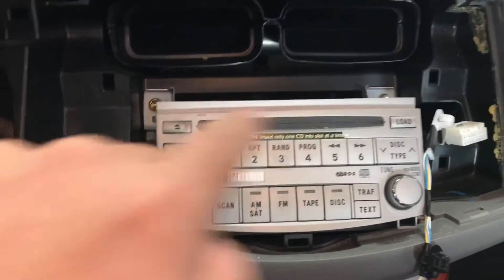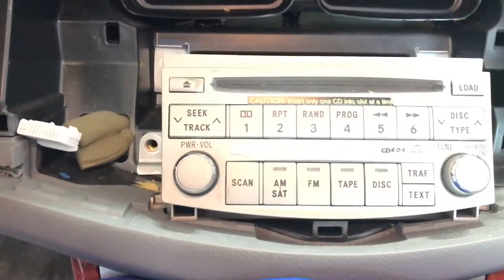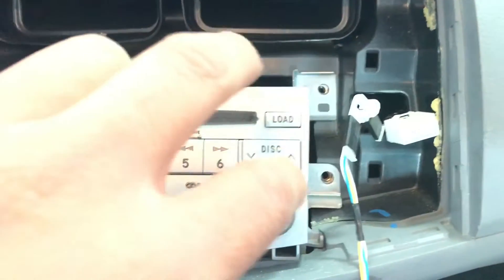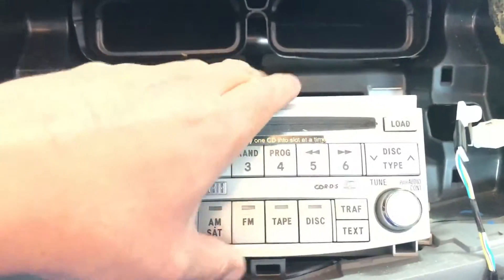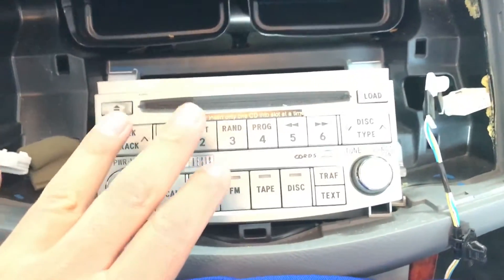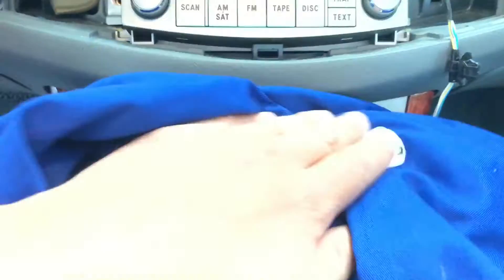There are two bolts on each side — they look like 10mm bolts. I removed the two bolts on this side and the two bolts on that side as well. So I'm just going to slide the radio out. Before I slide it out, I put a cloth in here to protect the finish of the center console because it has wood grain on it.